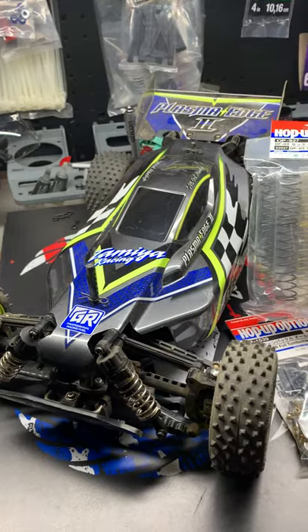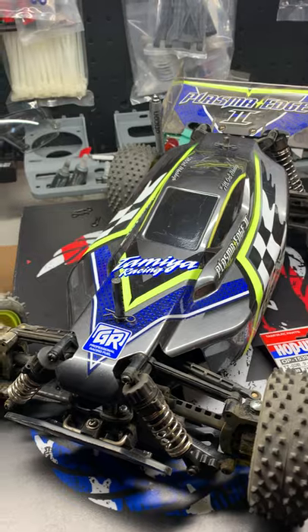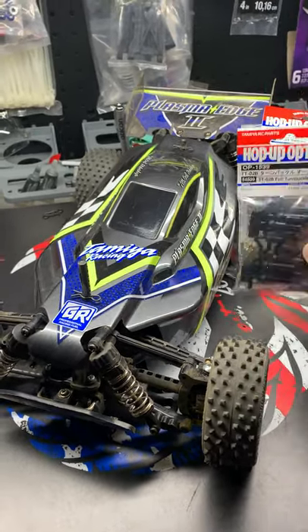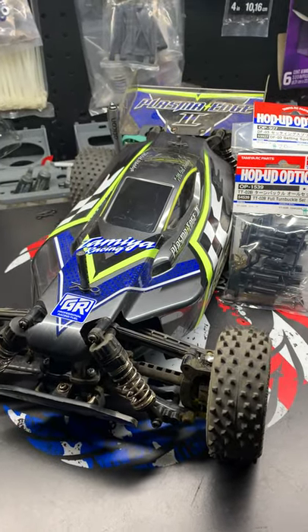I also picked up a set of springs. I really want to adjust the stiffness of the rear springs and see if we can do some tuning that way. So after I install these, I'm going to take the buggy back on the track and see if we can beat our old time.